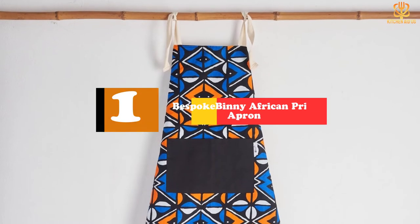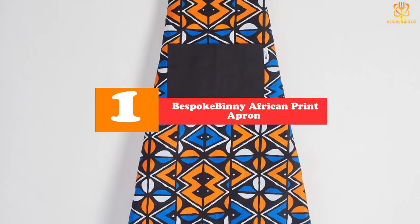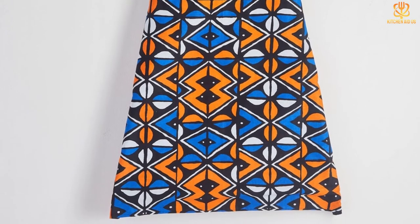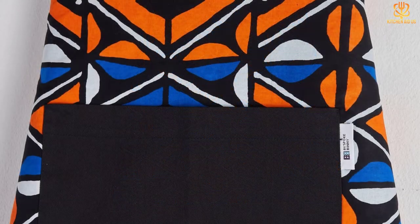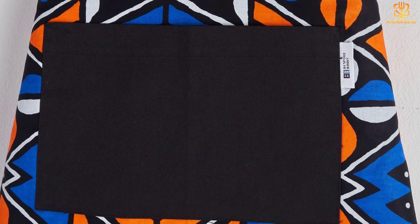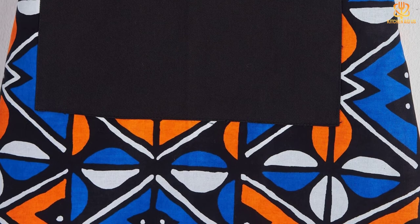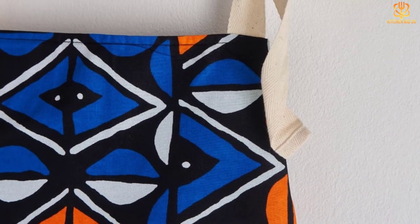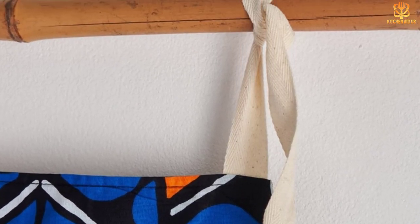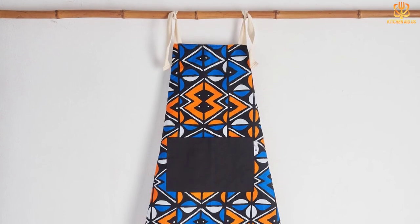And finally at number 1, we have the Bespoke Binnie African Print Apron, Red Brown Kente. If you're looking for an apron that combines style, quality, and function, this unique African print apron by Bespoke Binnie definitely fits the bill. This handmade, vibrantly patterned apron is lined with thick cotton twill and is professionally overlocked to prevent fraying, so you know it's going to last. Plus, it has a conveniently placed pocket, also made of cotton twill, should you want somewhere to put your phone or kitchen utensils. There are several colorful patterns to choose from, including Brown Diamond Balogun, Orange Niami, Red Brown Kente, and more. When cleaning, make sure to either wash by hand or in the washing machine with similar colors.